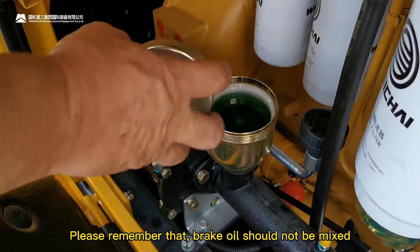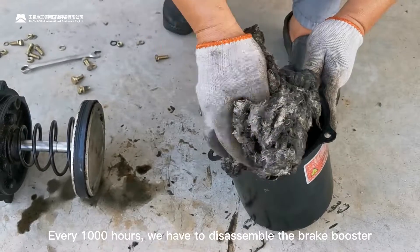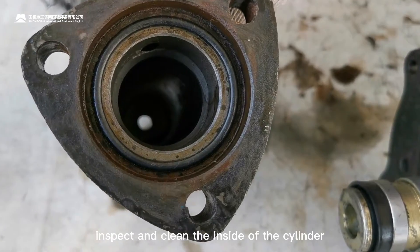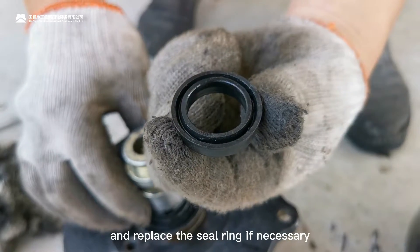Please remember that brake oils should not be mixed. Every thousand hours, we have to disassemble the brake bolster, inspect and clean the inside of the cylinder, and replace the seal ring if necessary.